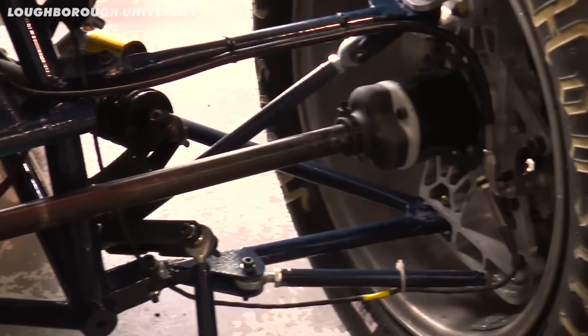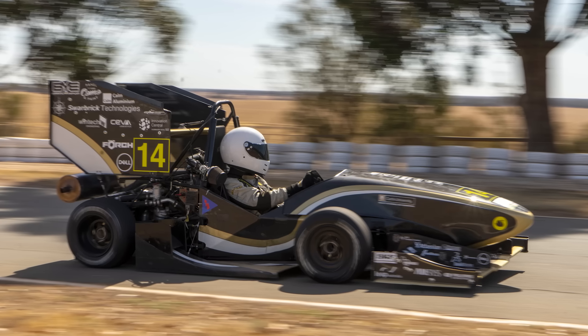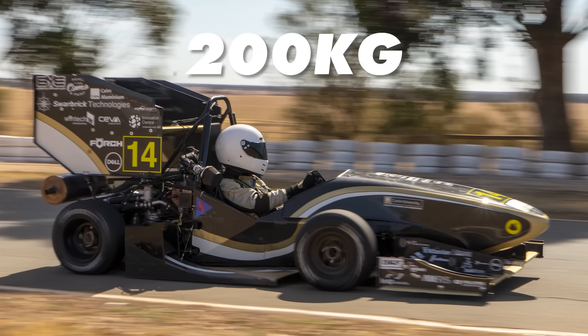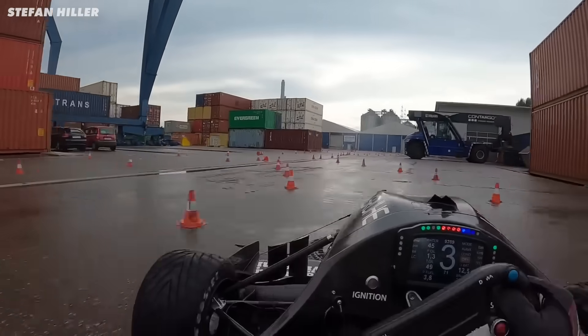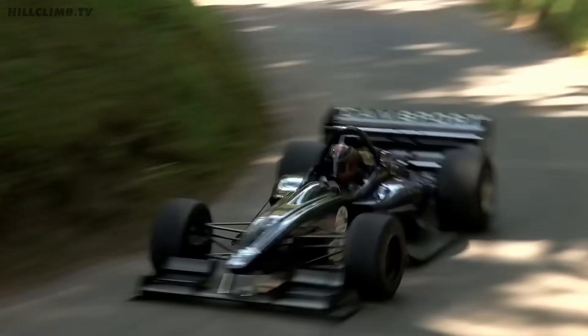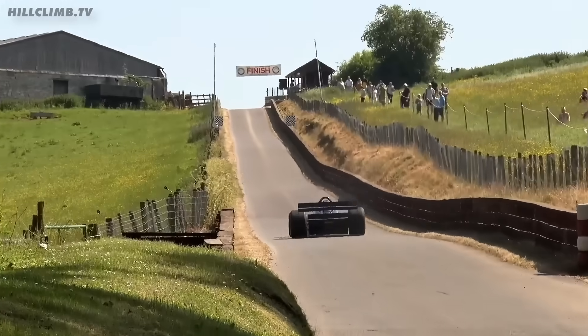A good option that's light and has a lot of downforce for its weight is a Formula Student car — just look at the wings on this. They usually weigh less than an incredible 200 kilograms. However, it'd be more like I was wearing the car rather than sitting in it, and to be honest I wouldn't fancy a crash in a Formula Student car. So we came to the conclusion that a hill climb car was the best option for a base.